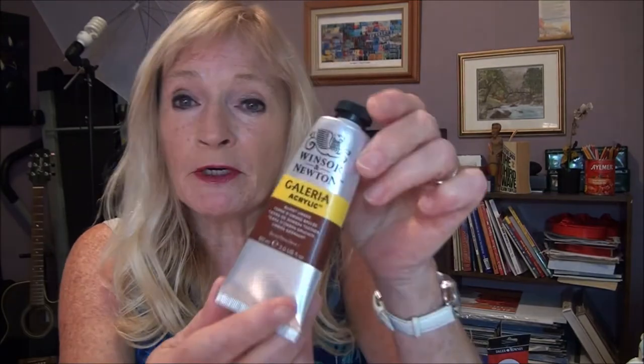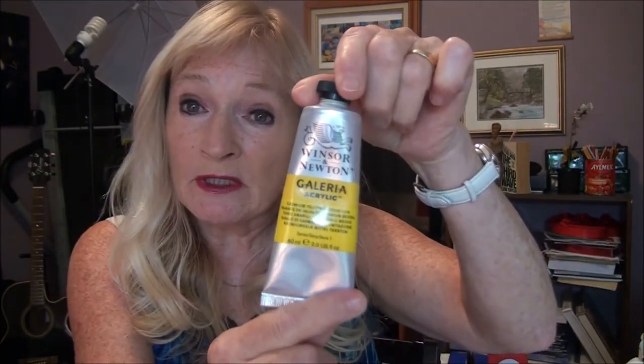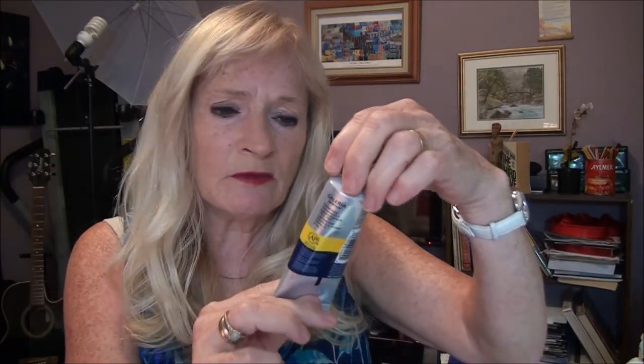All you need for this painting is burnt umber, cadmium red, cadmium yellow, titanium white, and some ultramarine blue — this one is Windsor blue, but ultramarine blue is much better. I also have some nice brushes for you to use, and these will make your painting great.